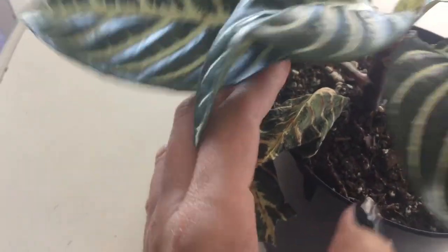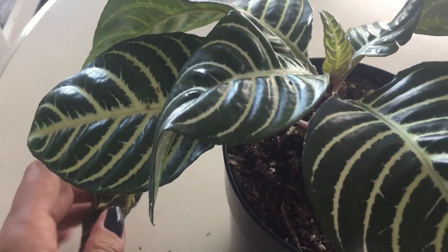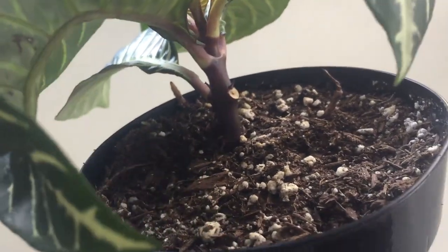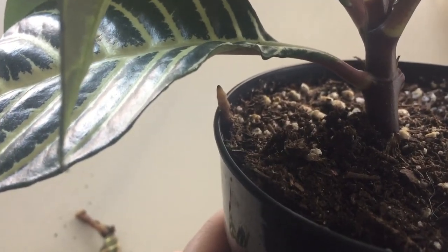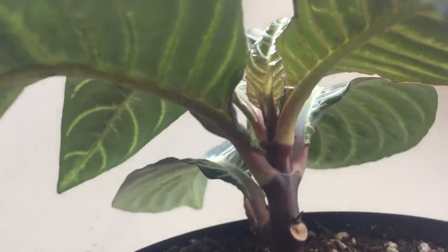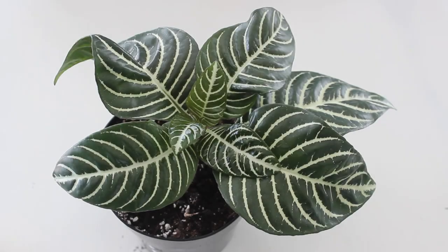This leaf that was hanging on did not make it, which is okay — I didn't expect it to anyway. But the plant looks like it's kind of perking up. Nothing new is happening with the strange little root that's poking out, but I'm just going to leave it alone and we'll see what becomes of it — it might not be anything.